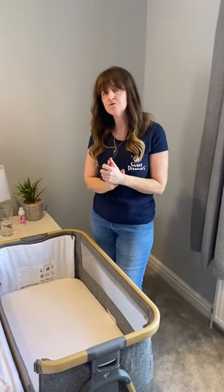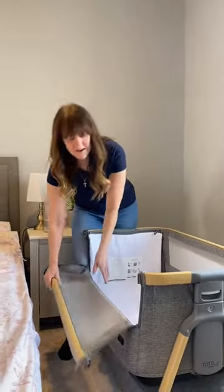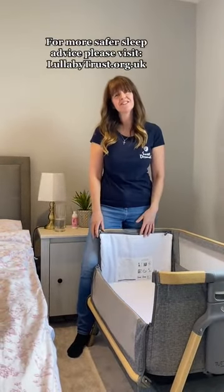It's also really important to remember that as soon as your child can sit up, pull themselves up, or raise themselves onto their hands and knees, you must stop using a bedside crib and transition to a cot. Finally, never use the bedside crib with the side down if it's not securely attached to the adult bed frame.